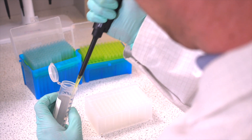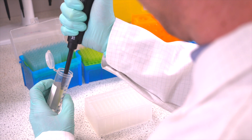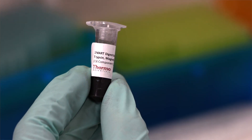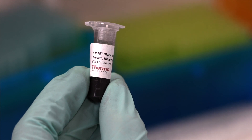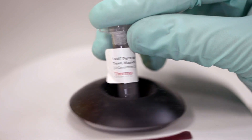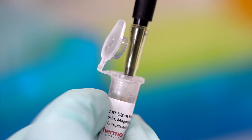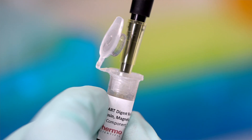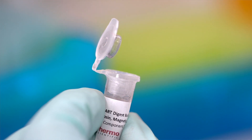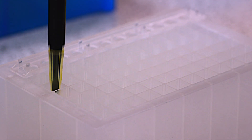Next, add 100 microlitres of neat Smart Digest buffer to row D — this will be the resin lane. As part of the Smart Digest kit, pre-made bulk magnetic beads with immobilised trypsin are provided. The only preparation required is to defrost and vortex before pipetting. Add 50 microlitres of the bulk magnetic beads to the same row D.